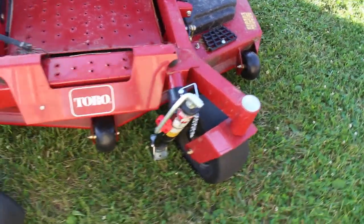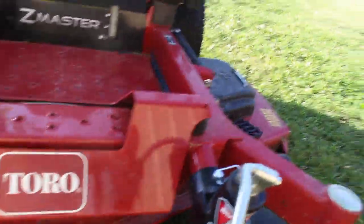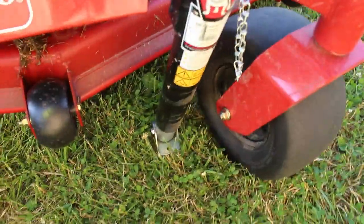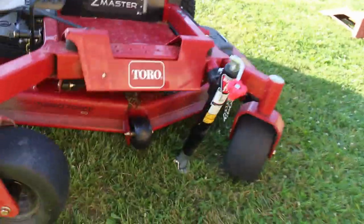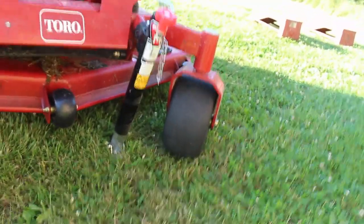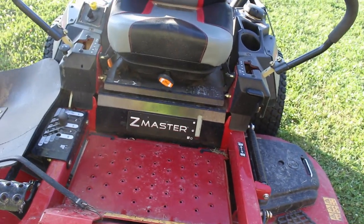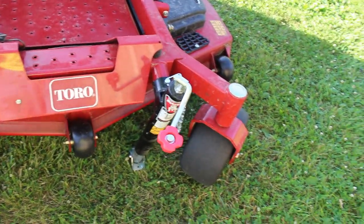One other feature I forgot to mention: this mower came with a jack that you pin on the front end, flip it up, and crank — it lifts up the front end just like a trailer jack. How cool is that! I'm not sure if all Toros have this as an option, but the Z Master 2000 does. I'm also not sure how many other brands offer it, but it's a really cool option and definitely makes life easier for maintaining the front caster wheels.